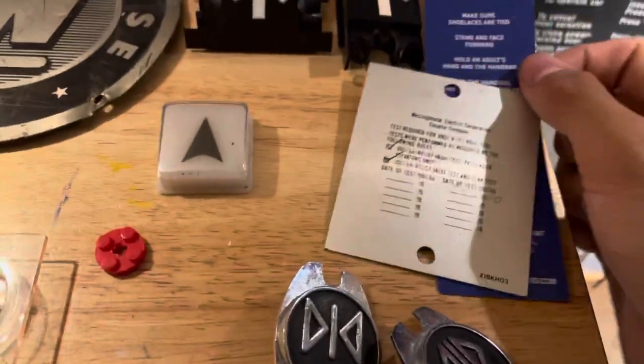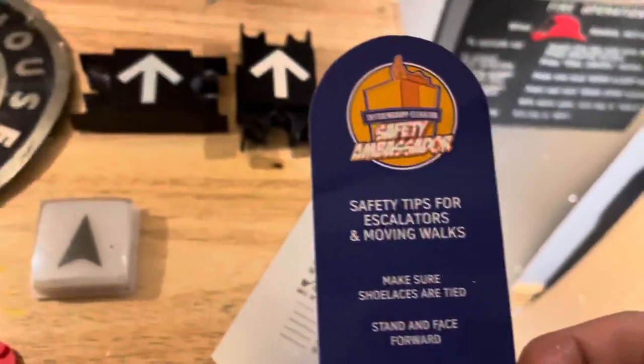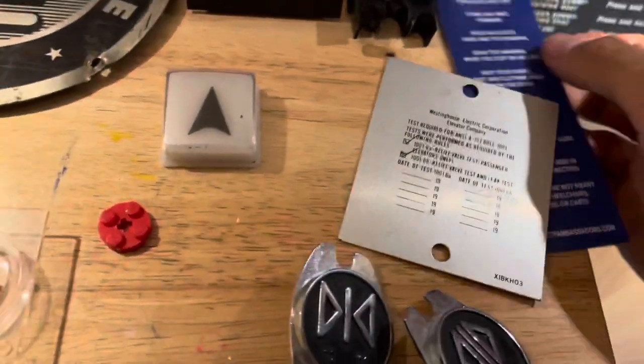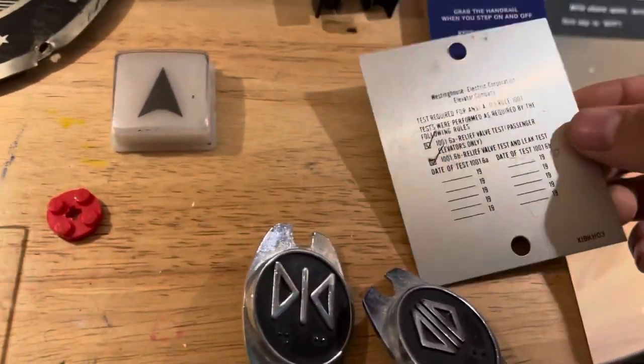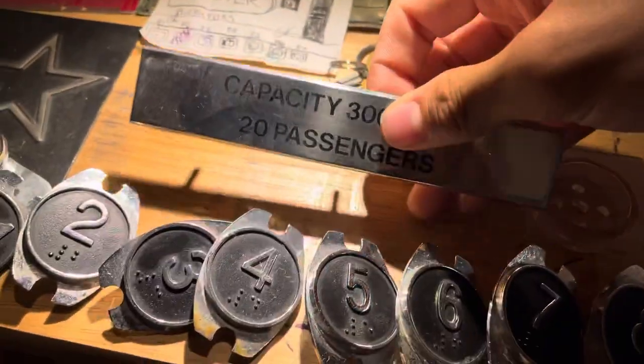Here's a ThyssenKrupp safety ambassador item given to me by ThyssenKrupp safety ambassadors, as well as a Westinghouse Electric Corporation elevator company plate. Down here are my Dover traditional braille pieces, as well as a Dover traditional plate that was also given to me.